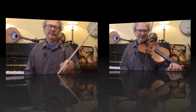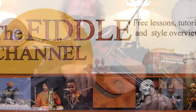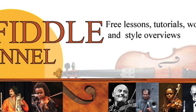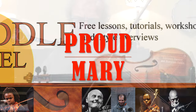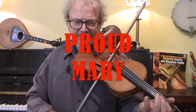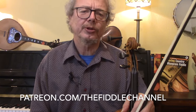Hi, I'm Chris Haig and this is The Fiddle Channel. Today we're going to look at Proud Mary, which was a request from David, one of my supporters on Patreon. This is a song from 1969 by the American rock band Creedence Clearwater Revival.